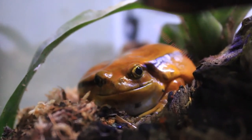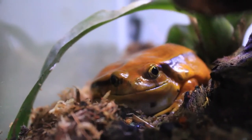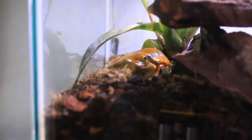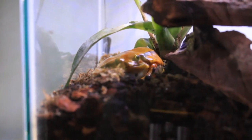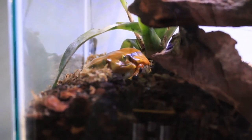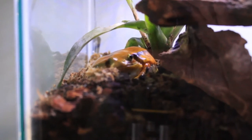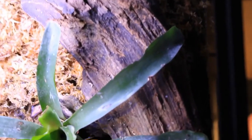Tomato frogs will eat any kind of insects. They do really well on a staple diet of crickets, but I occasionally give Scarlet some nightcrawlers as well. They can also eat mealworms and superworms. Tomato frogs have small mouths compared to their large bodies, so make sure the crickets you give them aren't too big. You can teach them to be tongue-fed, but it's not required. I put about five to eight crickets in Scarlet's enclosure about three times a week — basically every Monday, Wednesday, and Friday.